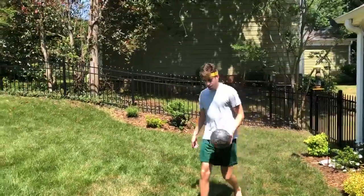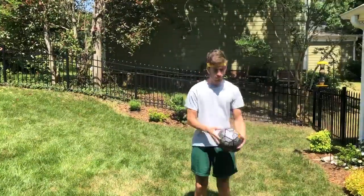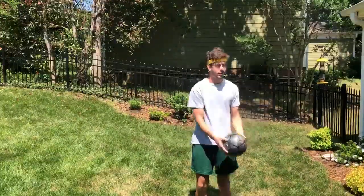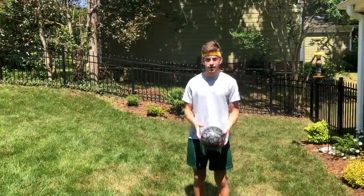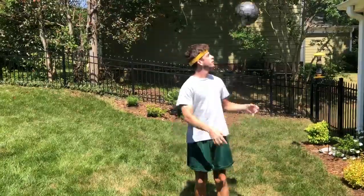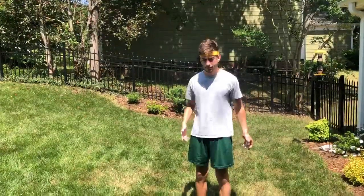And then once you get the front down, you can throw it back up and catch it like that. It makes it easier if you look at it a little bit so you know where it is, especially coming over the top so you don't hit your head.